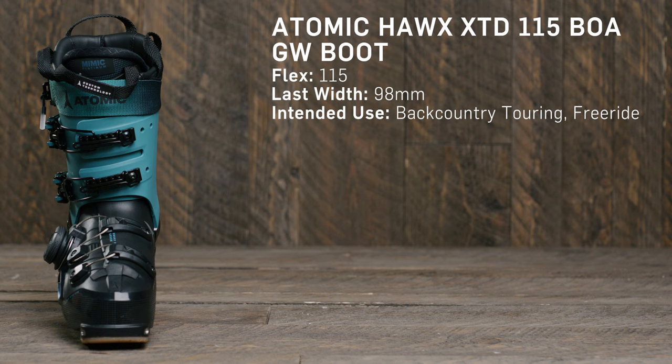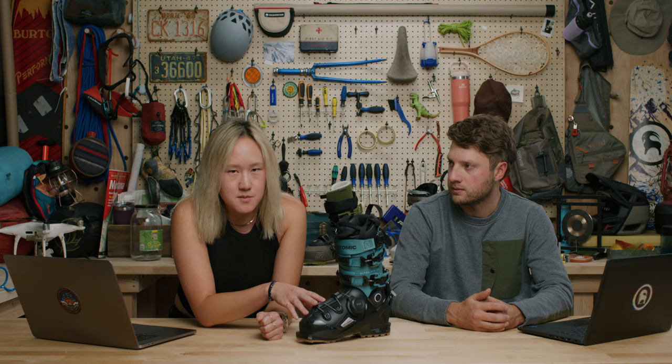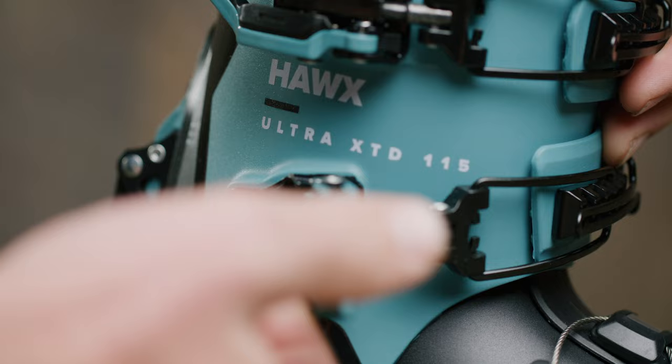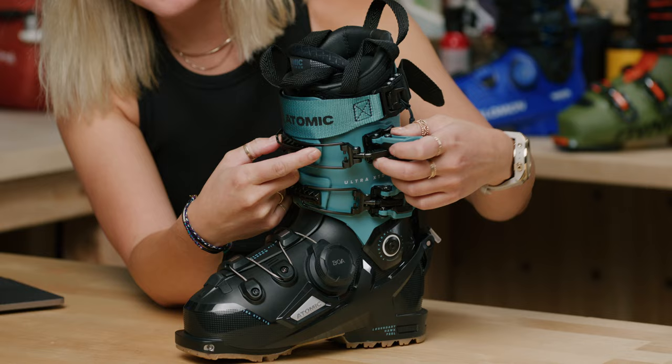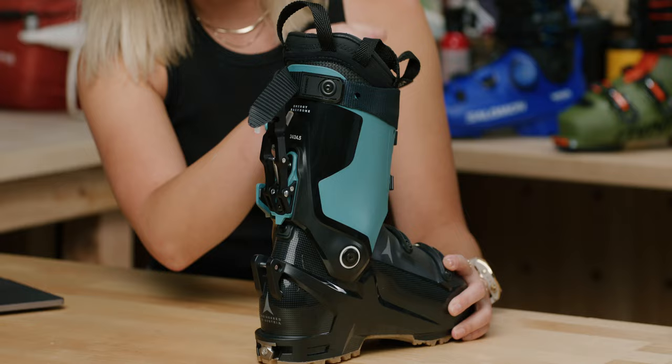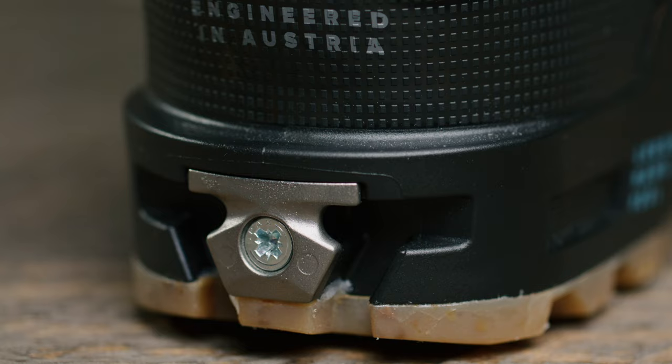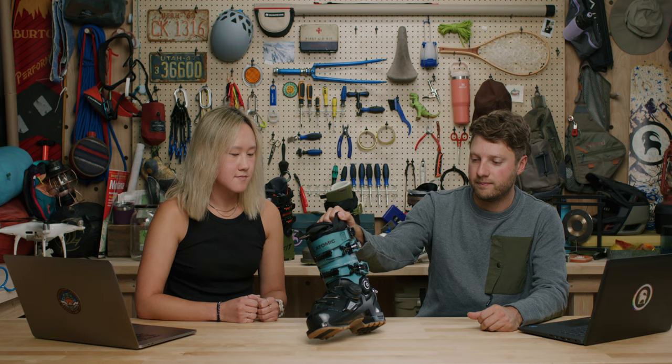For the women's freeride/freetour lineup we have the Atomic Hawx Ultra XTD. This is actually the same boot I have — minus the BOA system — and I love it. It has a narrow 98mm last, which is great if you have a narrow foot; it's pretty much the only boot I've found that really fits mine. The buckles have micro-adjustment by twisting, and there's a metal piece that keeps buckles contained when changing boots so they don't fly around. A standard walk mode lever flips up to transition to walk and locks back down for downhill.